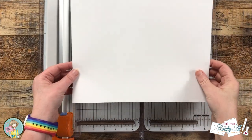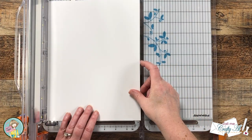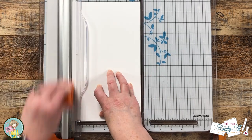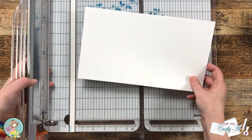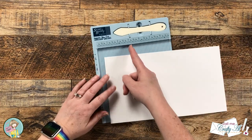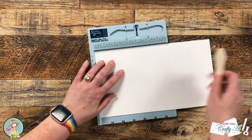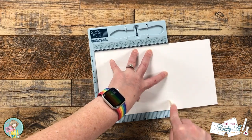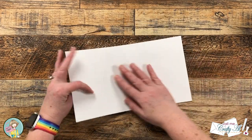I'm going to get started by making my card base. I cut a piece of white card stock at six and a half inches tall and leave the width at eleven inches wide. Then I bring in my score buddy and make two score lines — one at three and a quarter and one at six and a half. When I make my mini slimline cards I like the finished size to be three and a quarter by six and a quarter.